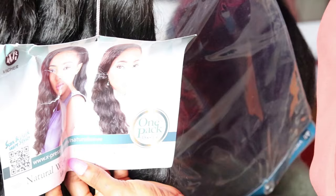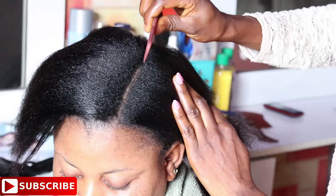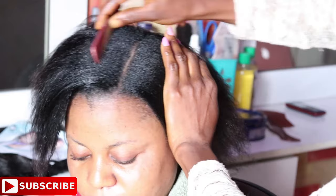This is the hair I'm using for the tutorial. Today's tutorial is called Natural Weave from Expression — this is one of their newest products. The lengths of the hair are all equal and it is synthetic hair. You can use just one pack for full hair; it's really affordable and it comes in three bundles.